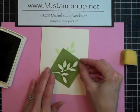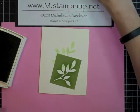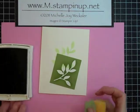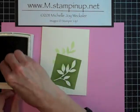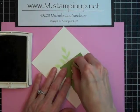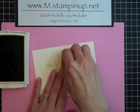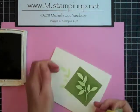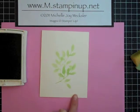We're going to lift that one up and do it one more time, but this time we're going to use a bit darker ink. We're going to put that stencil down and use some Pear Pizzazz ink with a different sponge. Squeeze that sponge and we're just going to fill in this stencil one last time.